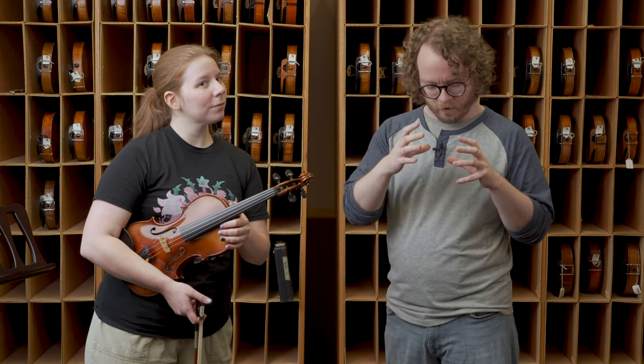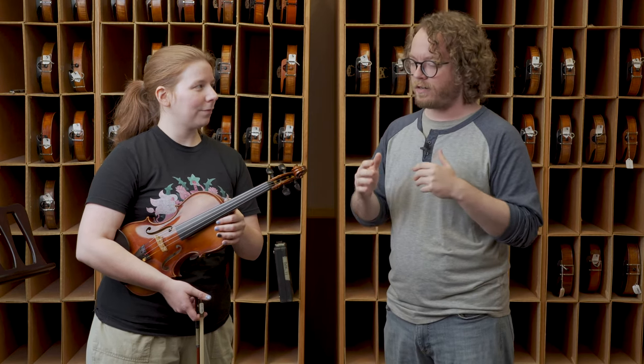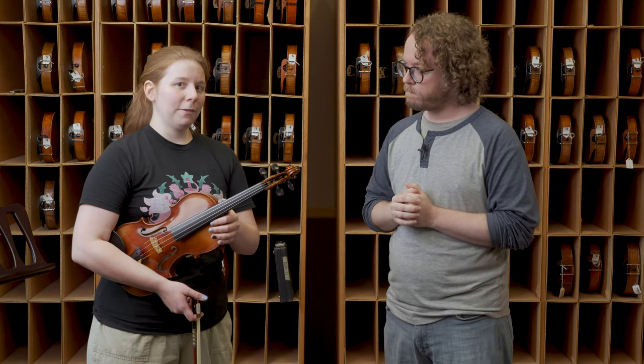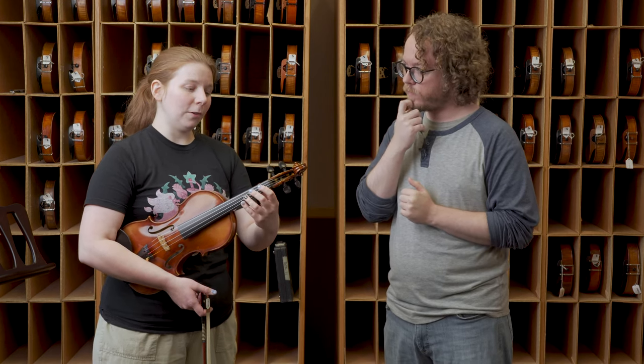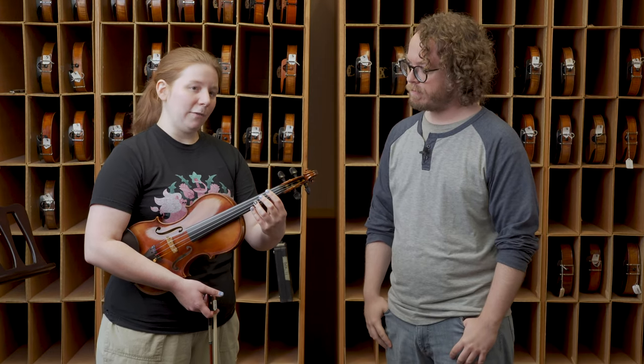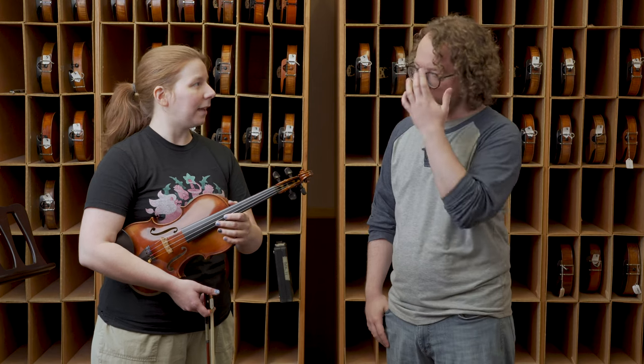Larson claimed these should be good for both students as well as professionals. But I think we're both agreed — I'm not so sure that these are really professional grade strings. I would say the same. What these strings would need to really work for professional players is more dynamic range, and maybe a little more springiness to the string. These strings gave a lot of pushback under my bow when I was playing — a little higher tension than the helichores.